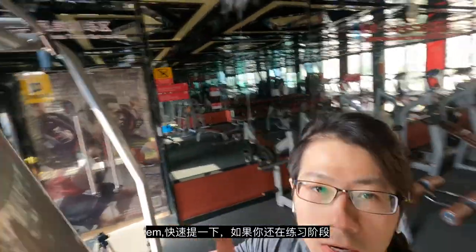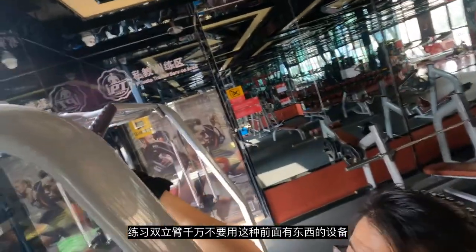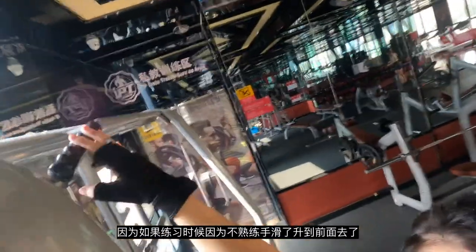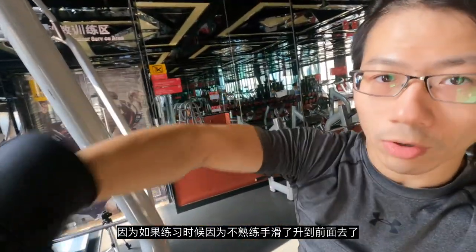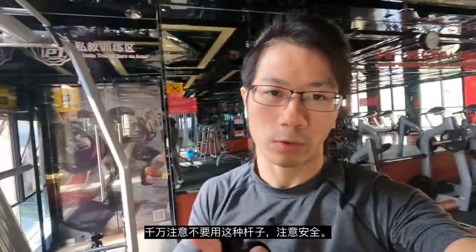Quick update: if you're a beginner or even intermediate, when you do a muscle up make sure there is nothing in front of your body. Otherwise, when doing the muscle up you might thrust your hands into it, lose your balance, and potentially break your elbow. So make sure you have clear space. Peace.